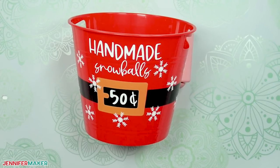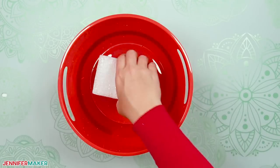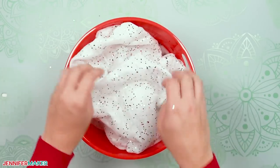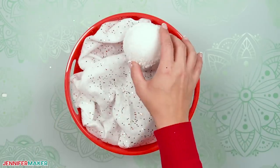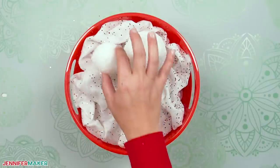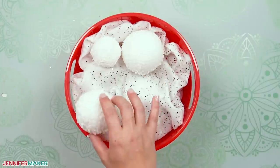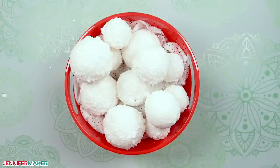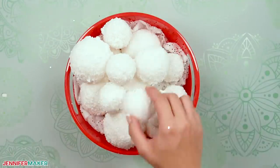Your bucket is now ready for snowballs. Place two foam blocks in the bucket as filler with a glitter drape on top, and fluff it to cover the blocks. Now place your snowballs randomly in the bucket. If your bucket won't be disturbed or knocked around, the snowballs can sit loosely. If you need a sturdier decoration, you can use hot glue to hold them all together.